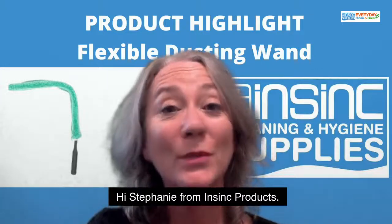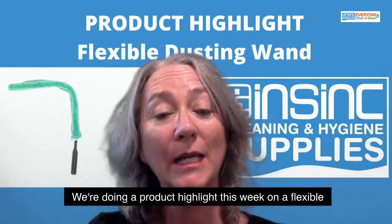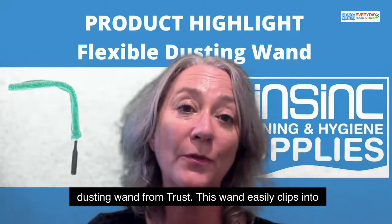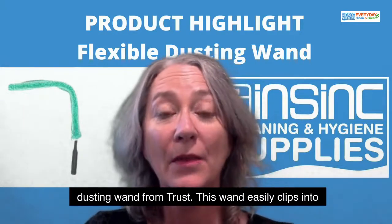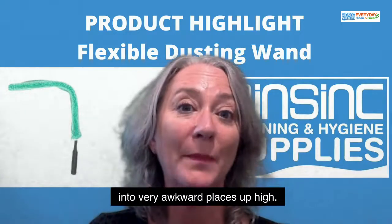Hi, Stephanie from InSync Products, welcome to InSync Insights. We're doing a product highlight this week on a flexible dusting wand from Trust. This wand easily clips into extension poles so it can get into very awkward places up high.